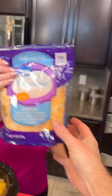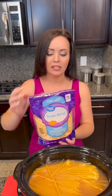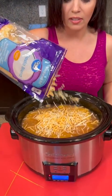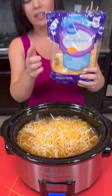Cheese — once again, a little bit healthier. We're using the reduced fat version. This is the Fiesta blend — it's a nice combination of cheeses. Especially with something like this, it's going to give it a nice kick. We've got those Rotel tomatoes and the Fiesta blend cheese.